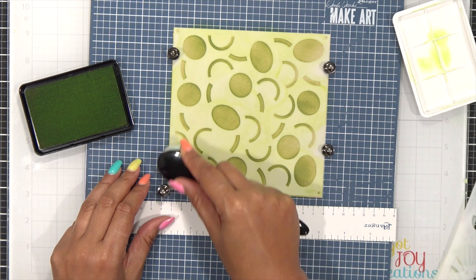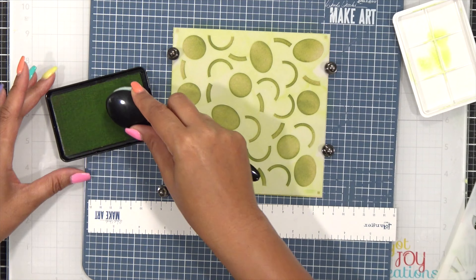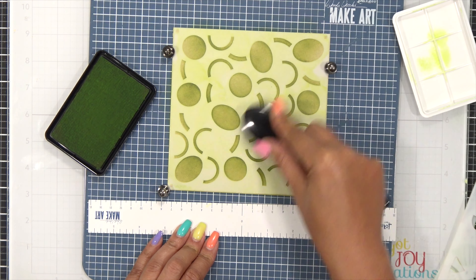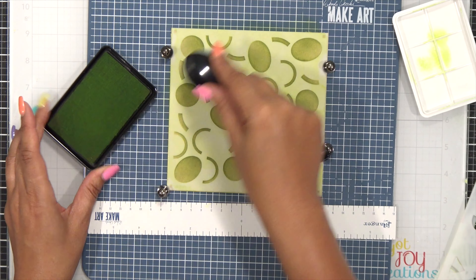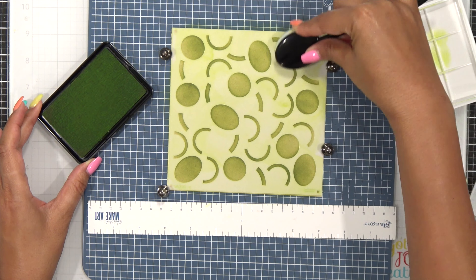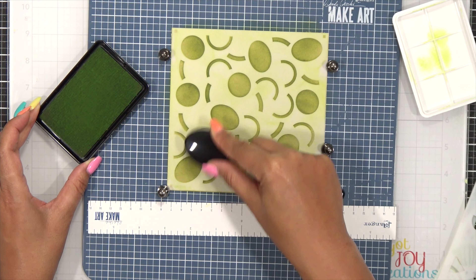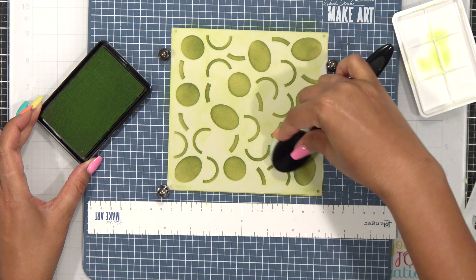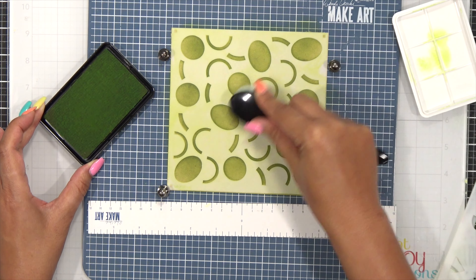I want to add enough color so I don't see a lot of the sand, but it's okay if a little shows through. I go back into some areas and deepen them up to have a little variation within my ink. This gives a nice tonal look, deepening certain areas but not all of it.